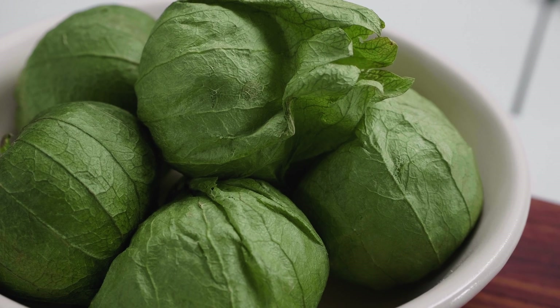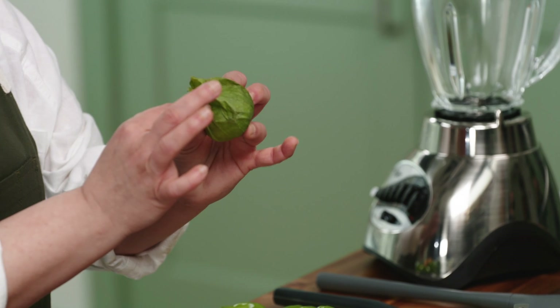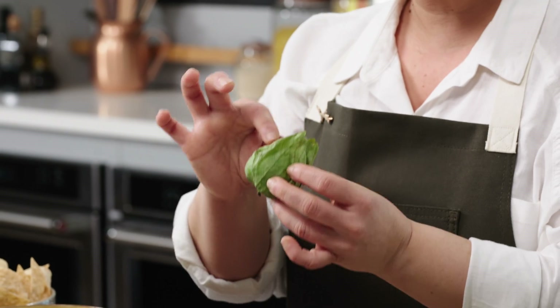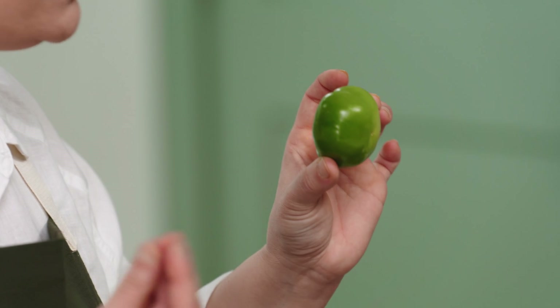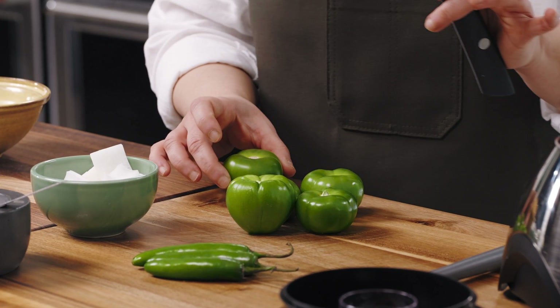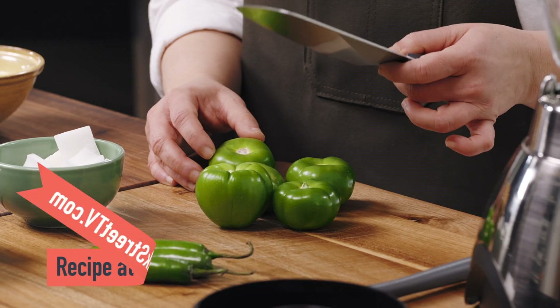For this recipe, I'm going to use tomatillos, which look like tomatoes, but they are not. This is what they look like raw, and they're available in most supermarkets — mostly in the summer. You want to look for bright green, unbruised tomatillos. You take off the tops and the outer shell, and this is what you get inside. They have a citrusy floral flavor that's absolutely stunning and delicious. If you're not able to get fresh tomatillos, you can use canned tomatillos — just make sure you drain them before you use them.